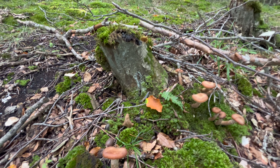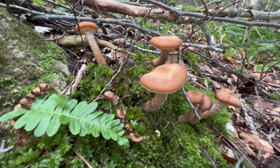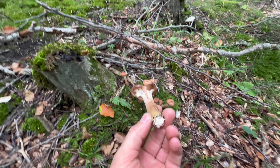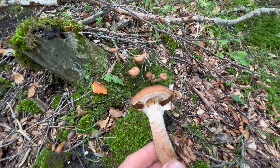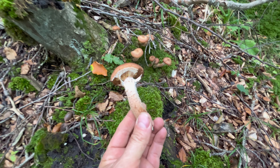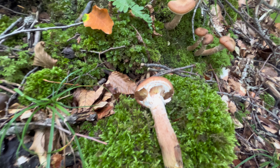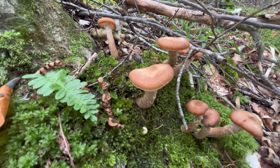Это что-то среднее между летними и осенними опятами. Сейчас мы их, конечно же, соберем и срежем. Пока покажу, как он выглядит. Темный он потому, что мякоть у него на срезе темнее обычного. У обычных опят она практически белая и после готовки становится сероватой, у этого же она сильно темнеет почти до буро-коричневой. Такие красивые экземпляры попались!